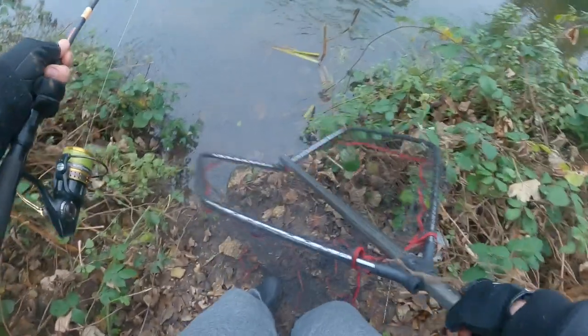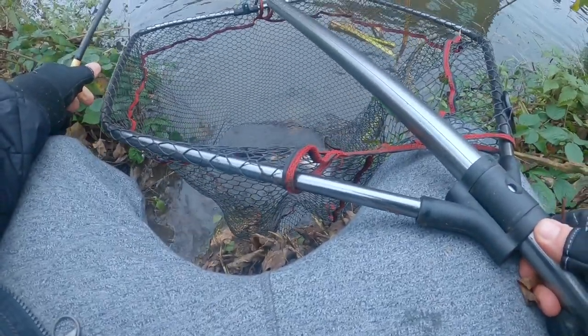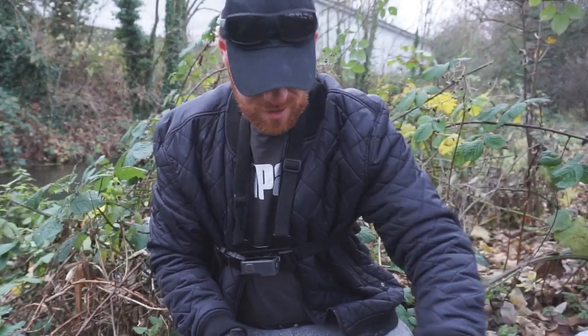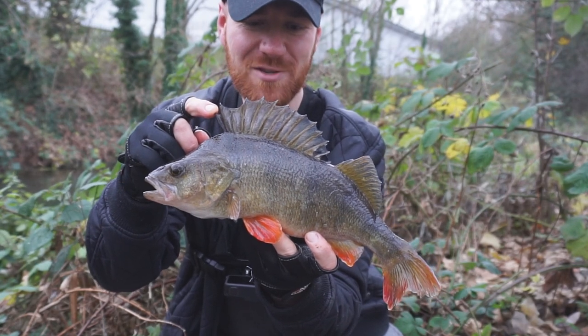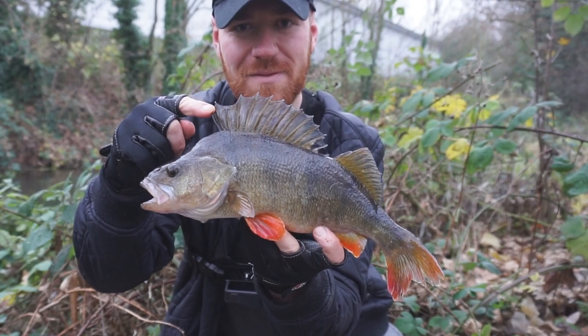It's a nice perch. You can lean on the net to land it. Yes — first fish on the bait and it's about two pounds. Awesome. This was an interesting one. I'd spotted one in the edge about a pound. I dropped the dead bait down to its nose and was jiggling it nicely — it turned away. This one came in from behind it and after staring at it for a few seconds, took it. Really, really cold fish. Awesome catch. We'll get him back.